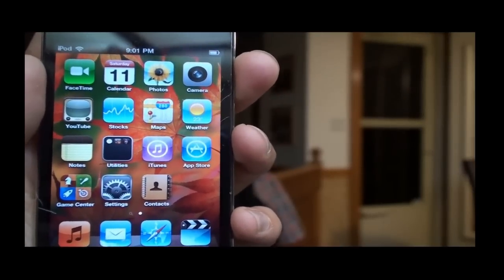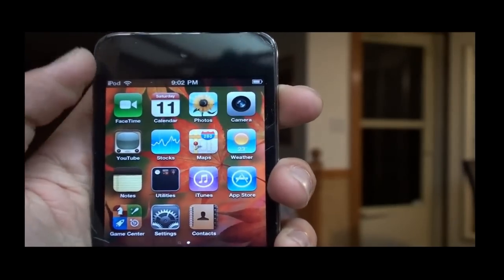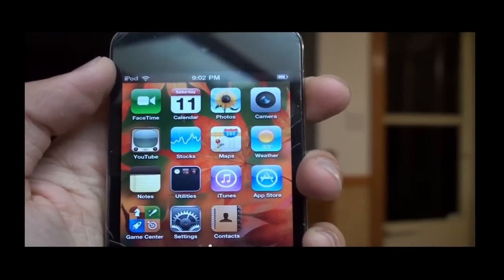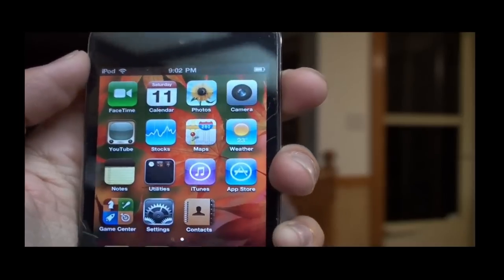Hey everybody, it's Andrew from Jordan's Touch Reviews and this is my first video by myself. What we're going to be reviewing is the front facing camera on the iPod Touch 4th generation. And not only will it be a review, it will be a little walkthrough of how to use FaceTime, because Jordan and I thought the best way to review it would be through FaceTime. So let's just get started.